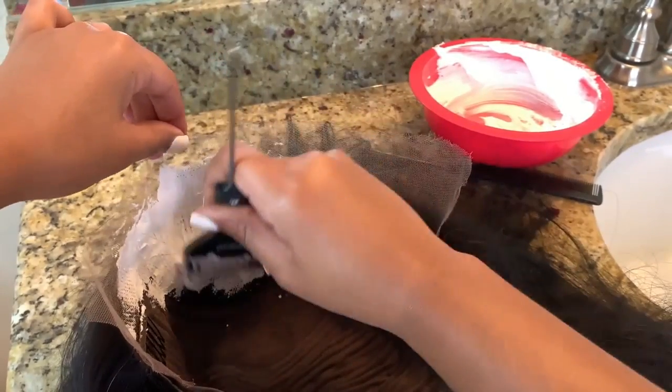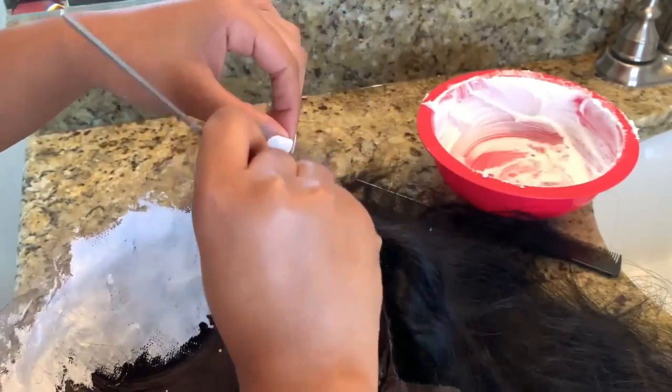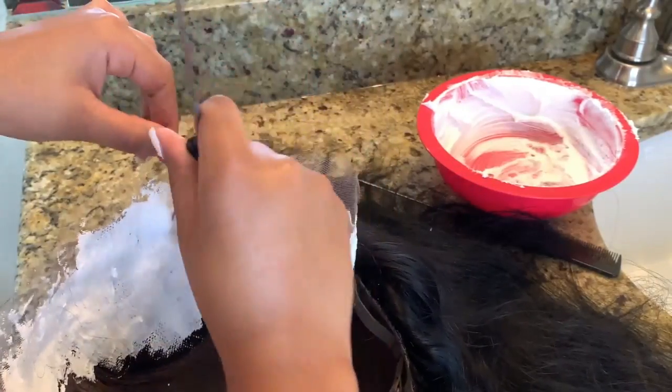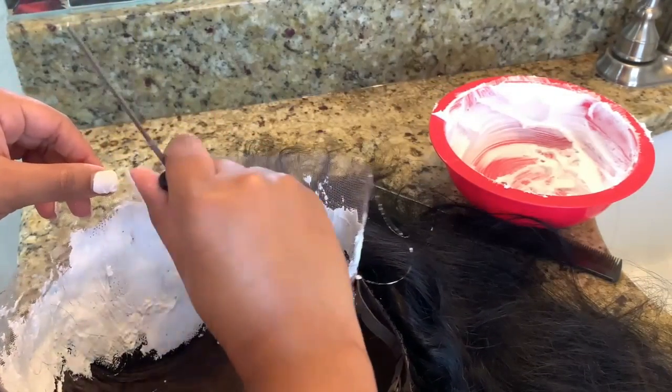I do recommend you wear gloves while you do this, but me — I don't listen and I feel like gloves just slow me down. But I 100% recommend you wear gloves. Be safe, be careful, don't live life on the edge like me — I'm just saying.